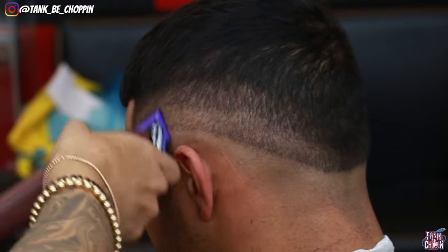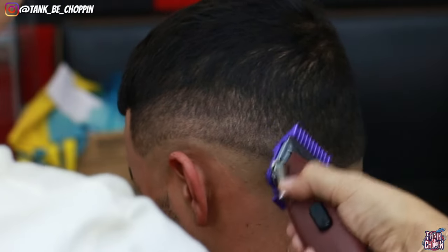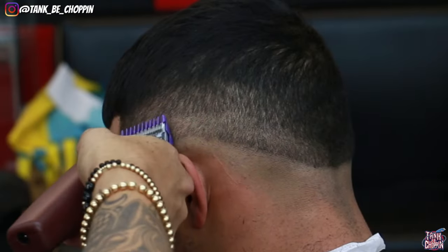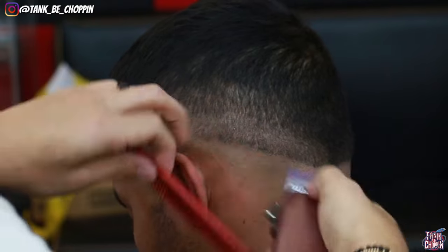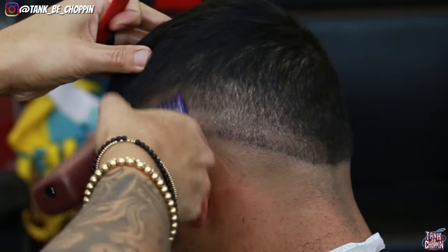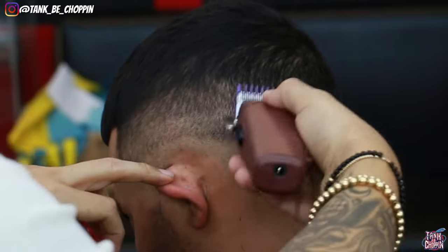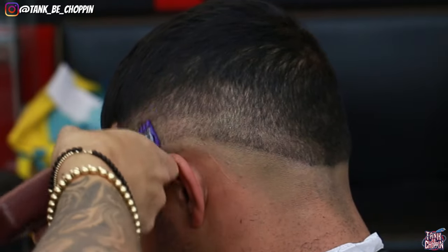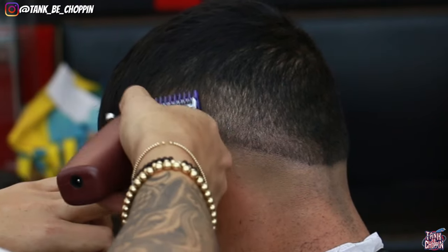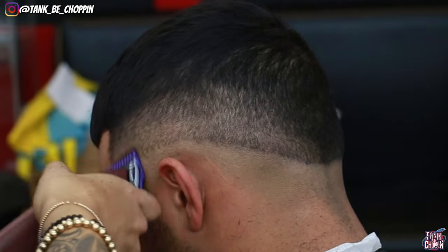If for whatever reason it doesn't take out the line, that's fine — I still have the 1/16th guard or zero guard to help get rid of those lines and discrepancies. It didn't get that line completely out, so I put my 1/16th guard on with the lever halfway open, coming up slightly into that section to erase that line. As you can see it's erasing the line, and going over these darker areas one more time with the lever all the way closed is making this fade look more blended — that's exactly what we're going for.